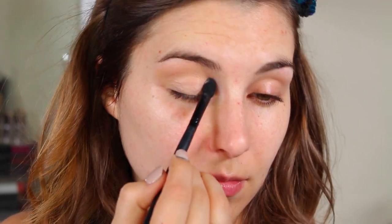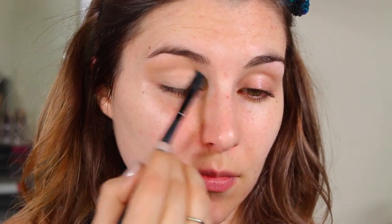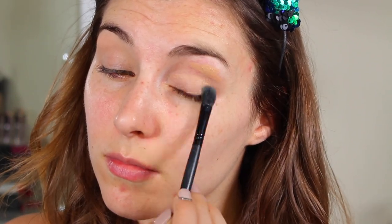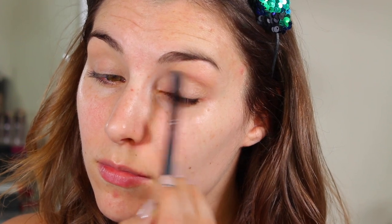Then using a brush — this is an elf blending brush from the Studio line — just using that to blend it all the way up to beneath my brow. These liquid shadows are really great for creating a nice opaque base to wear underneath powder eyeshadows, or worn alone. I've experienced great wear with these without using a primer or setting with a powder — they just overall are great liquid shadows.